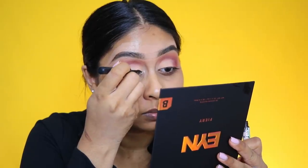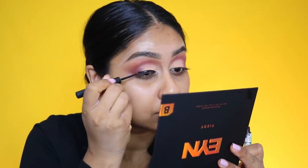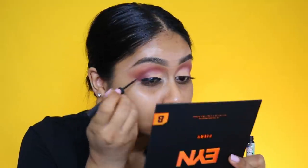I'm going to pop on some The Balm Shrink eyeliner — this is one of my favorite eyeliners because it's so black and intense. It's just such a nice eyeliner and the applicator is really easy to use as well.